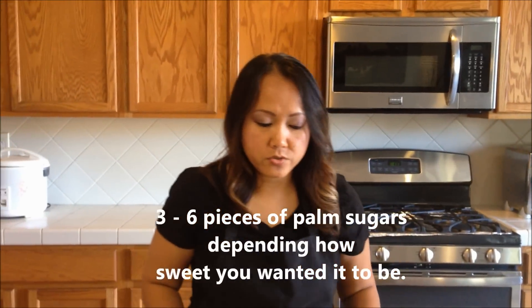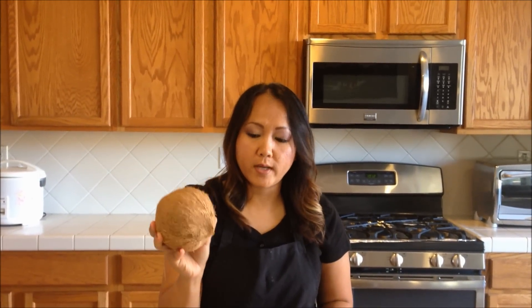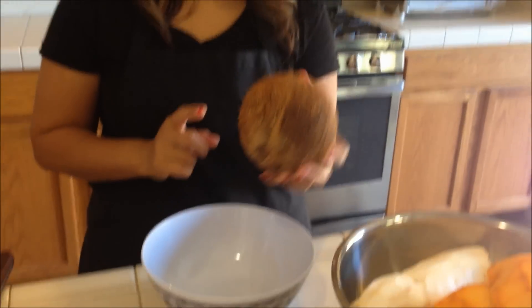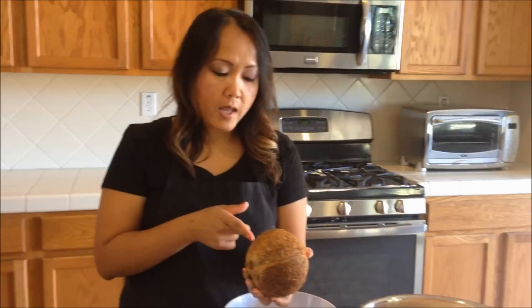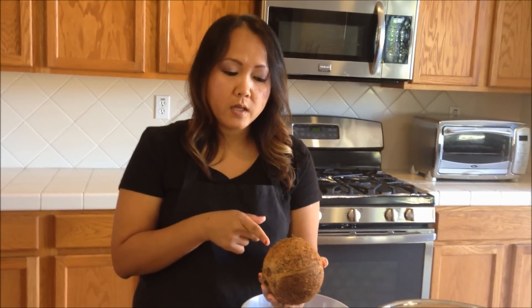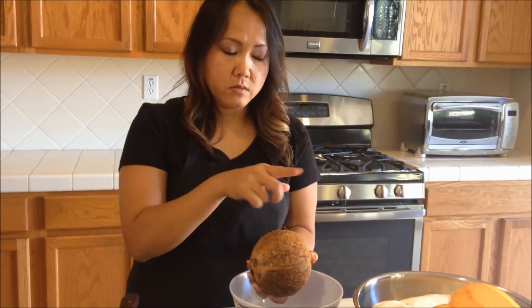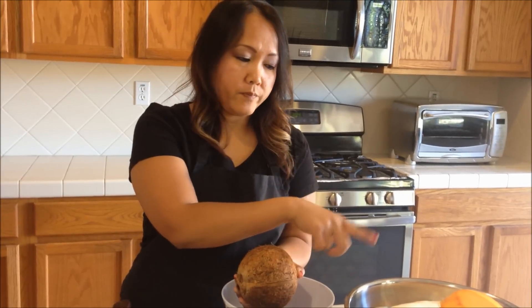The first thing you want to do is peel and shred your pumpkin and your cassava root, and shred your ripe coconut. That's the first thing I'm going to do. Next, I'm going to cut the coconut in half and shred it. After that, I'm going to show you how to make the sauce that needs to be combined with the pumpkin and the roots.